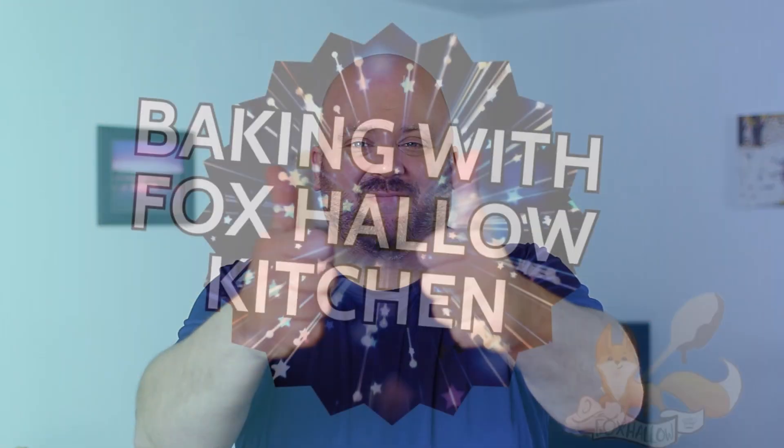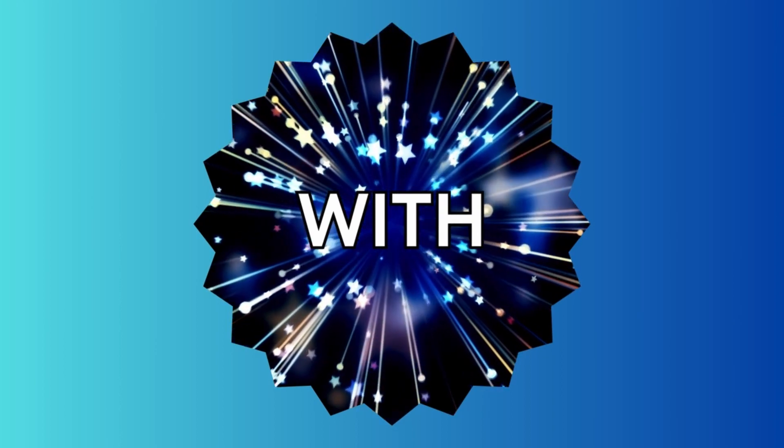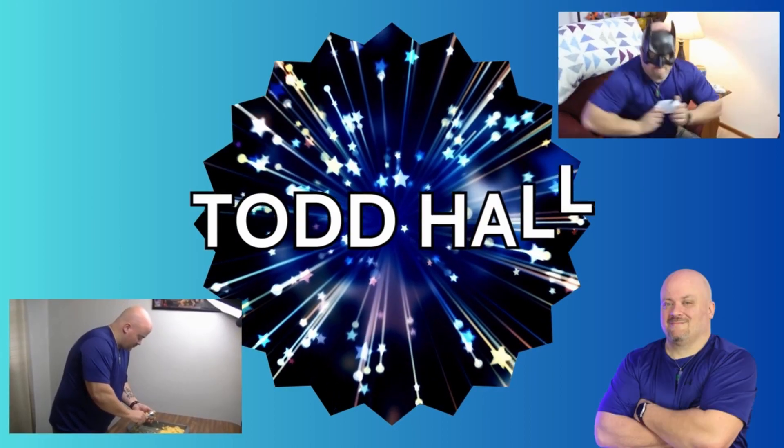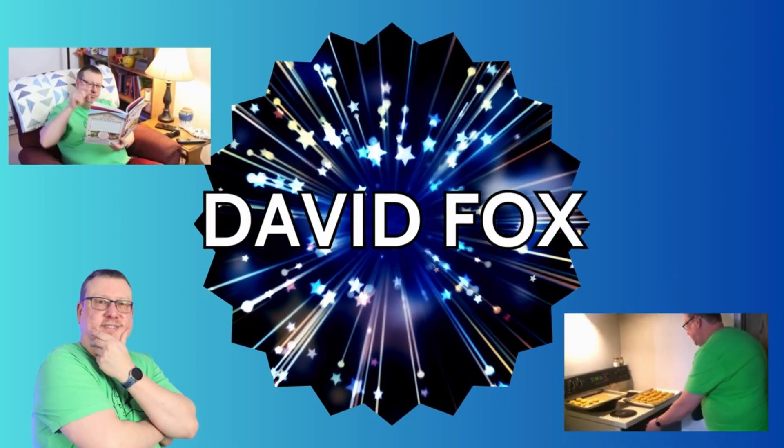Hello to all my Foxhalla fam. This week on Baking with Foxhalla Kitchen we're celebrating National Bagel Day with some awesome cinnamon apple bagels. I'm Todd and welcome to Baking with Foxhalla Kitchen. Today we thought it would be a really fun time to do some apple cinnamon bagels for you. They're sweet, tasty, and so so good. So if you're ready, let's have some fun.